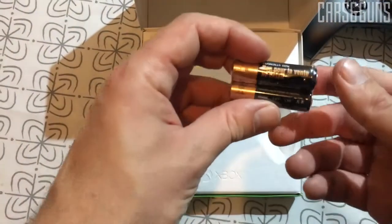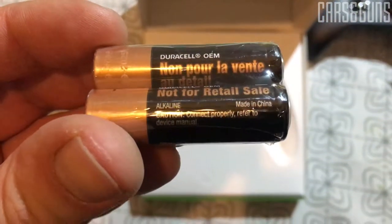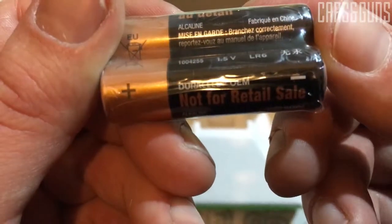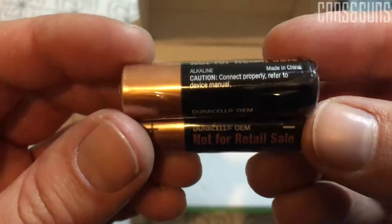What is really ridiculous is that they put an alkaline battery set in the package, so if the battery is dead, you have to purchase other alkaline batteries, or you have to buy the play and charge kit so you can recharge your controller. A PS4 controller is cheaper than this controller and it has got a built-in battery.